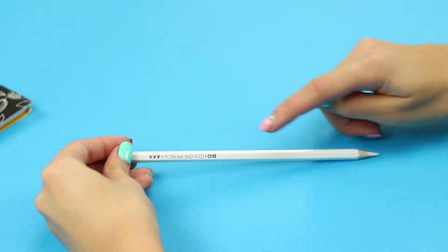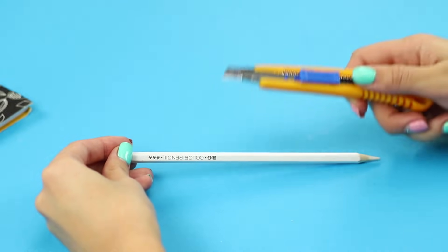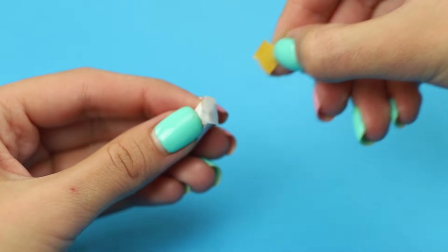Cut the pencil into three parts using a paper knife. Attach a piece of double-sided tape in the place of the cut. Attach a small piece to the outside of the cheek and insert the middle part of the pencil into your mouth. Fasten the pointed piece of the pencil on the other side of your cheek. It looks very impressive.